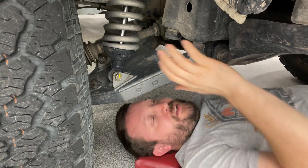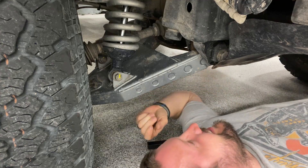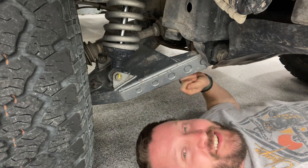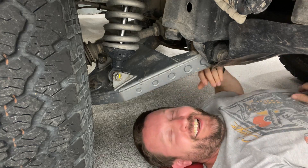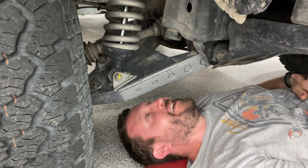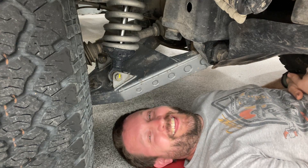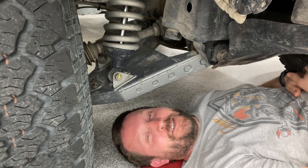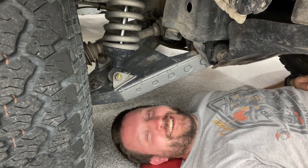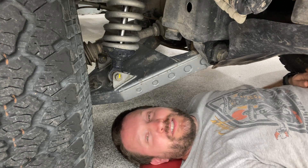Hey guys, I'm Nate from Good Man Racing. This is the — oh man, I just got dust in my eye. Okay, hold on. Good heavens, not gonna do that again. Don't touch mud and dust and have it fall in your eye — sounds like a great idea underneath a race car. This is the Forerunner that we are going to race the Baja 1000 in.